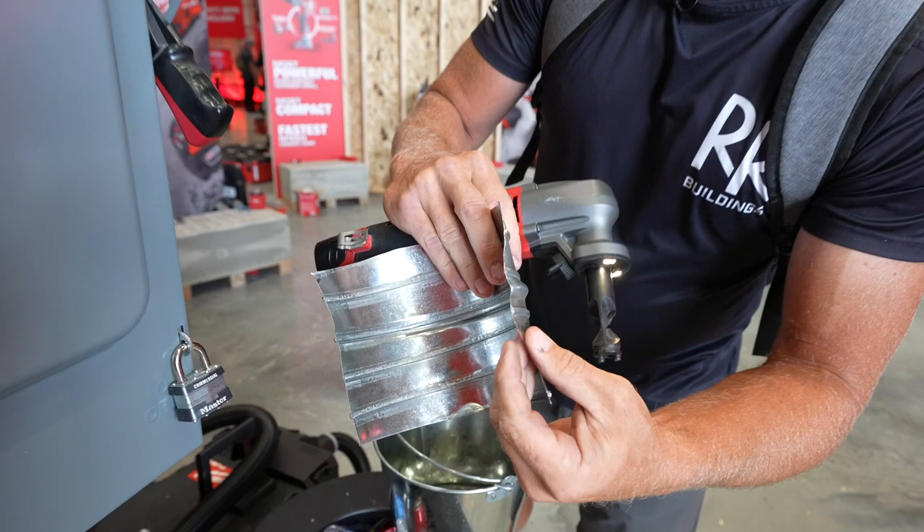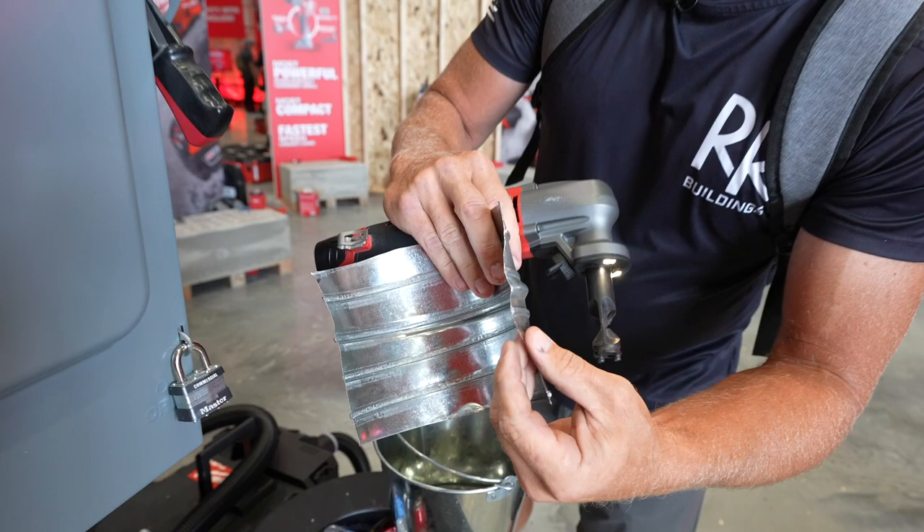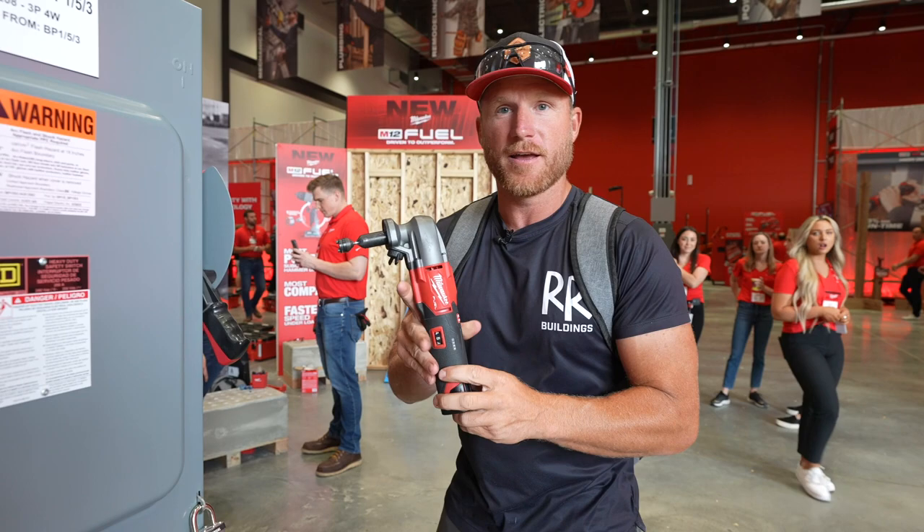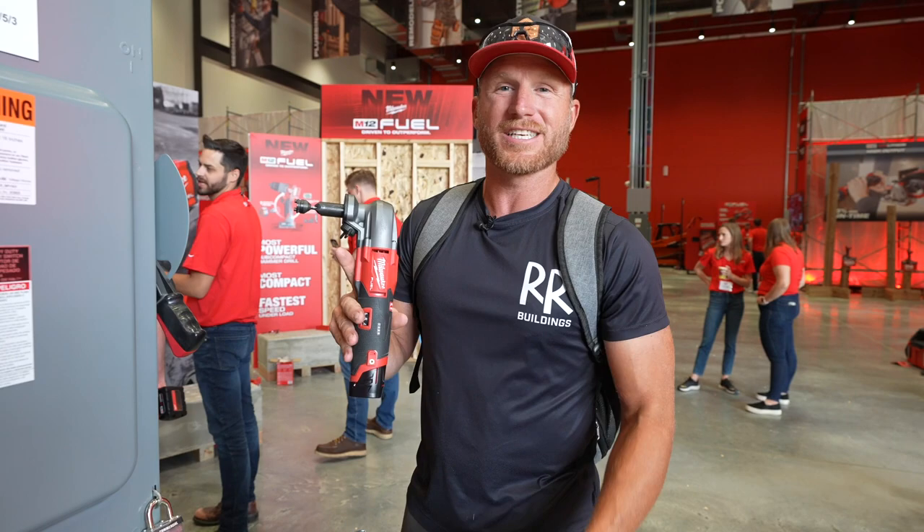I've been waiting for this tool. I actually talked to Cole about four years ago and said I want Milwaukee to make me a set of nibblers. This is the first nibbler I know of on the market that is brushless — so long runtime, awesome power. I'm stoked.